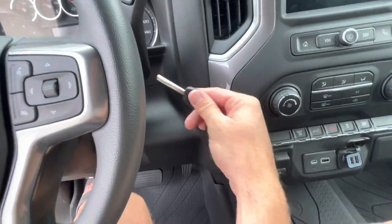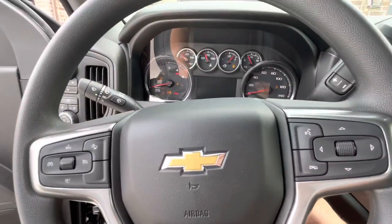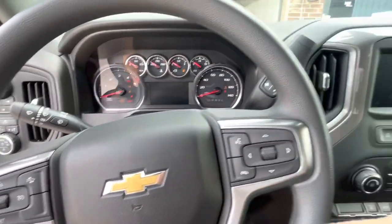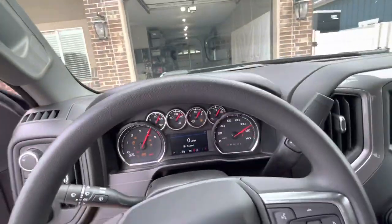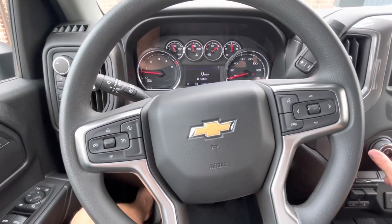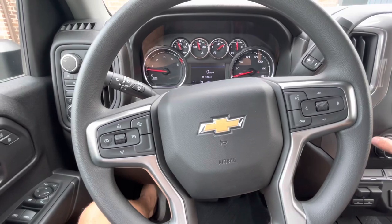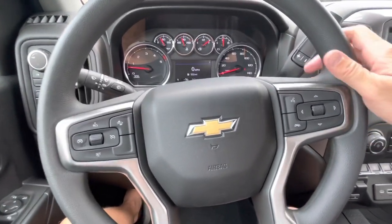You do get a standard key — no push-button start, which is fine. This diesel idles very quietly. Just sitting here idling you can barely hear it, and cruising on the highway it's nearly silent. When you get on the pedal, the turbos spool up and you can hear it, but at normal driving it's impressively quiet.